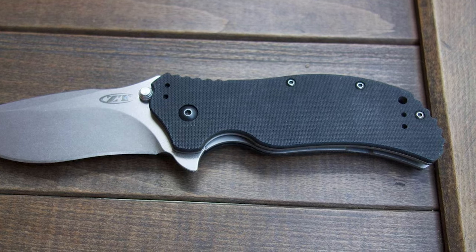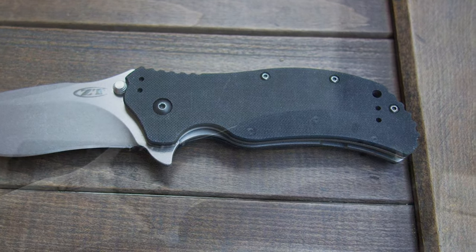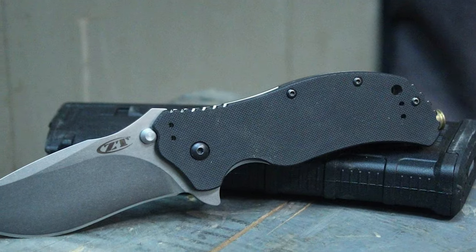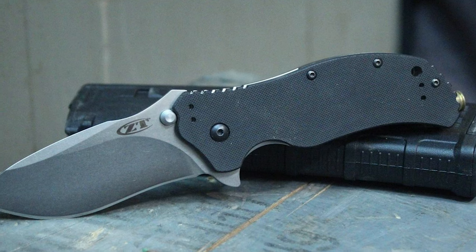The overall length of this knife is 7.625 inches. It has a textured matte black G10 handle that provides a secure grip. It includes a quad mounting system for tip-up, tip-down, left or right-handed clip carry.